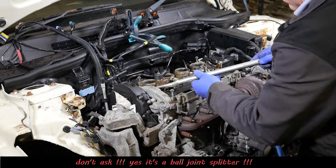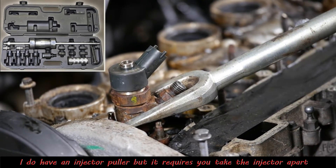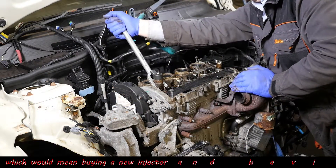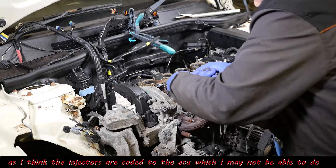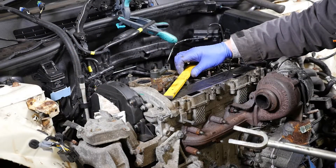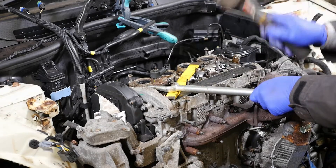Then I thought about using a ball joint splitter because it actually fits in there quite well - and it did get the injector moving. I also could have used the slide hammer kit, but I didn't want to take the injector apart not having worked on diesels before. I tried freeing it up first, then used my 24mm spanner to lever it, but that definitely wasn't going to work on this cylinder. So I upped my game - put a chisel on there to spread the load so I didn't damage the aluminium, and belted it, and it worked.